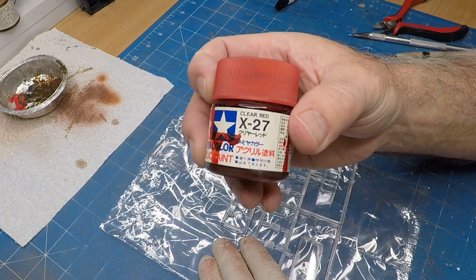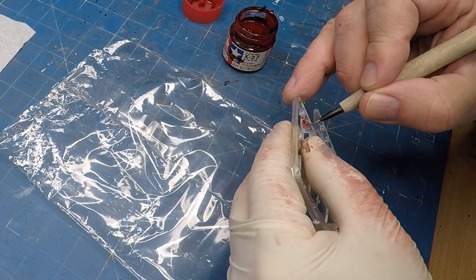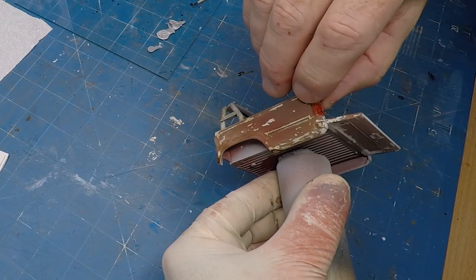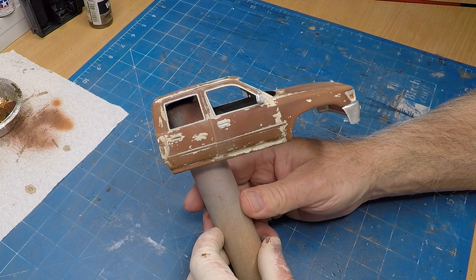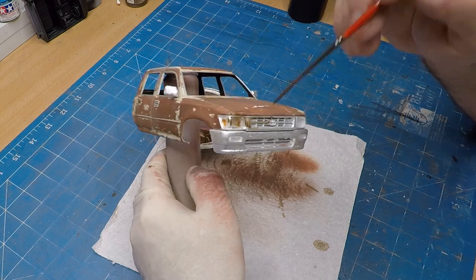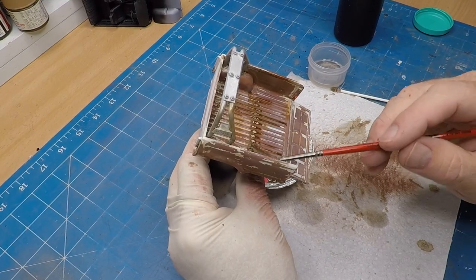For the tail lights I'm using some clear red, painting on the inside of the clear parts, and I add a bit of red and a bit of orange for the indicators, then super-glue them into place. Those are my chrome bits stuck to the front of the truck. I've given those chrome areas a coat of clear flat as well to get rid of the shine.